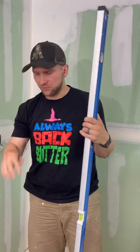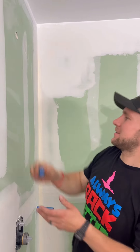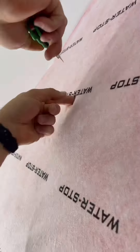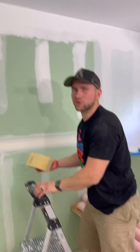Now we're going to start installing. Turn the water off to the house so we can take these guys out — it's easier to work with them that way. We don't have to try to measure around them; we can just put the membrane over and then cut it out. The first thing we're going to do is get a wet sponge and go over our drywall to hydrate it.